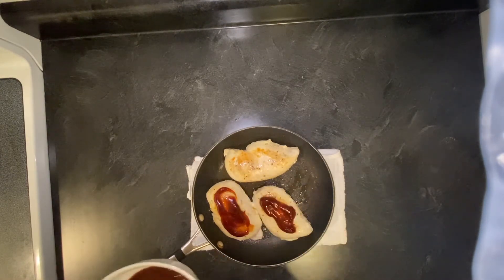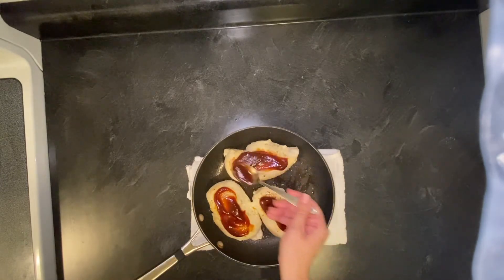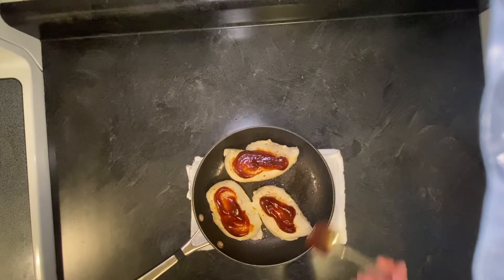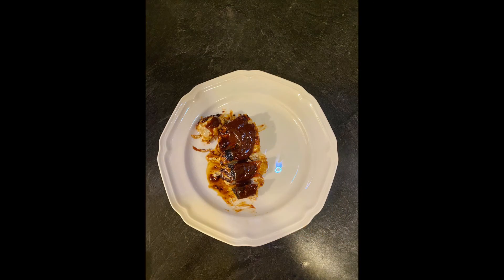Remember to do both sides of the chicken with the basting and then return the hot pan back to the stove for two minutes on each side. Once the chicken has an internal temp of 160 degrees Fahrenheit it's ready to be served.